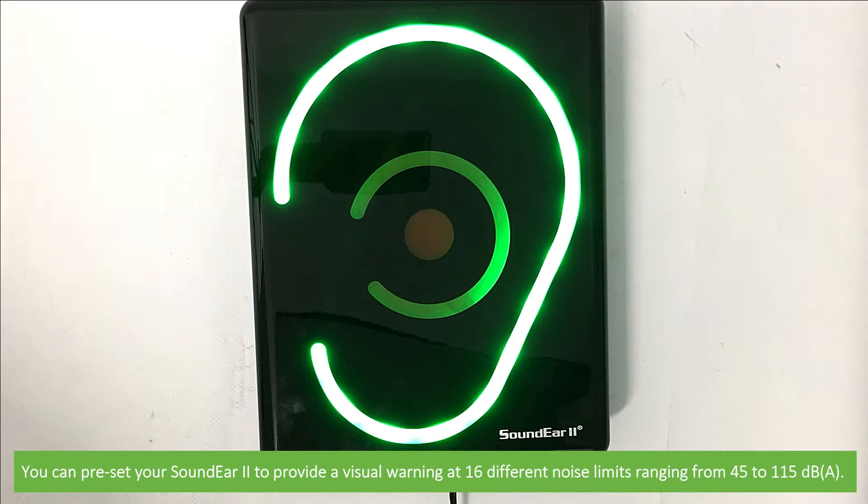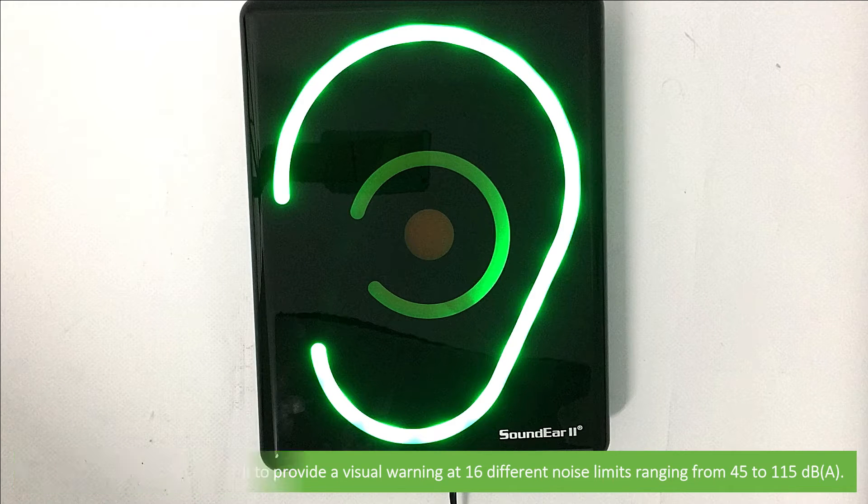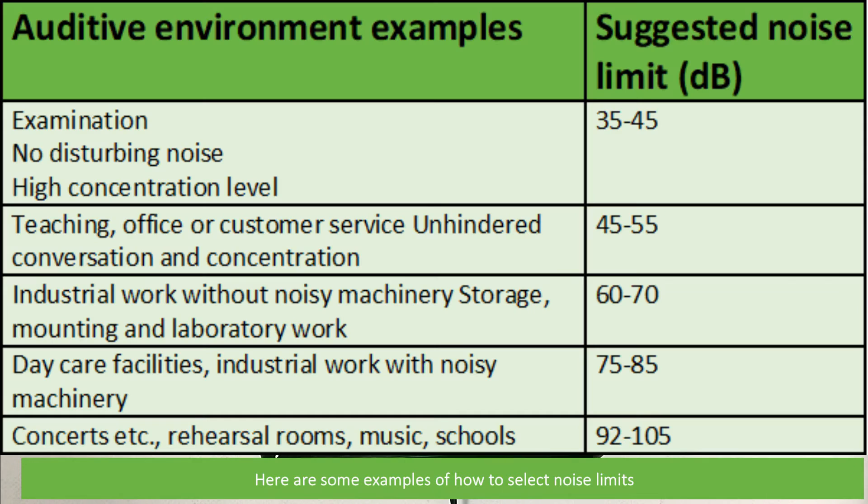You can preset your SoundEar 2 to provide a visual warning at 16 different noise limits ranging from 45 to 115 decibels. Here are some examples of how to select noise limits.